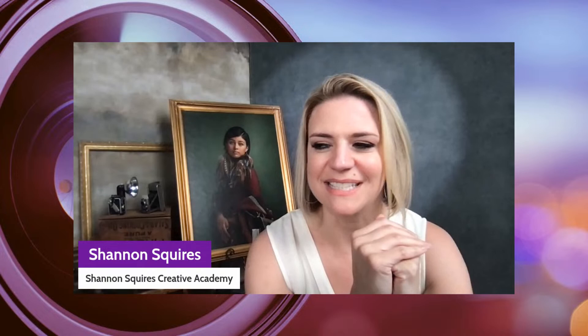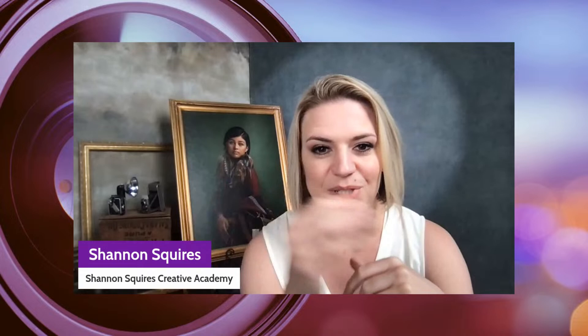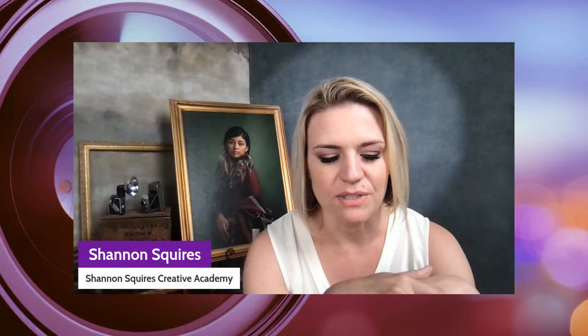Shannon, do you want to introduce yourself? Yeah, so I'm Shannon Squires, a portrait photographer here in Colorado Springs. I originally started my photography career with film photography — that dates me a little bit. I started in high school on film, did lots of black and white, and that earned me a scholarship to go to the Art Institute of Seattle where I got an associate's degree in commercial photography.